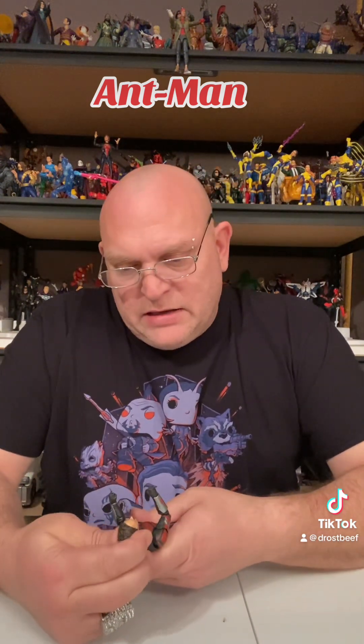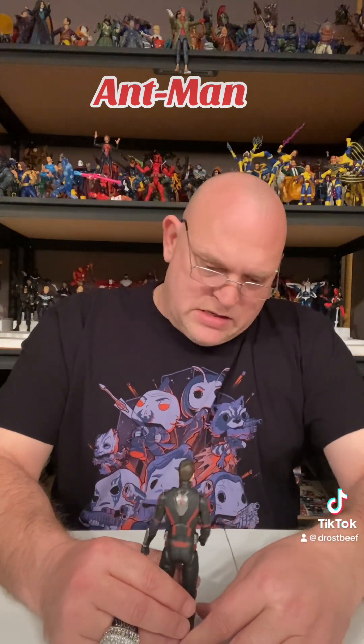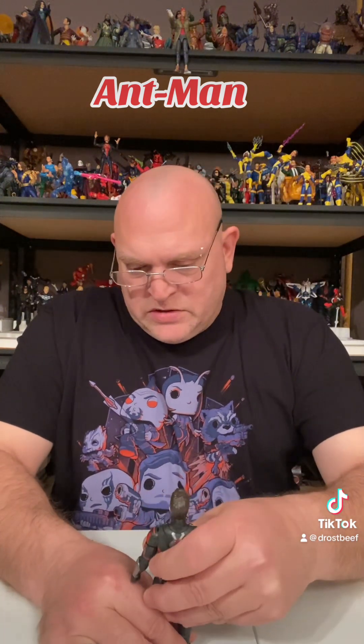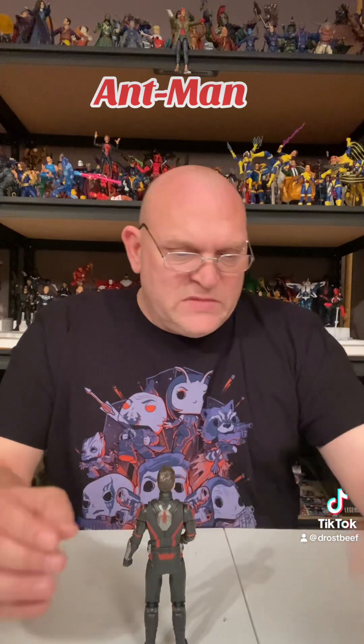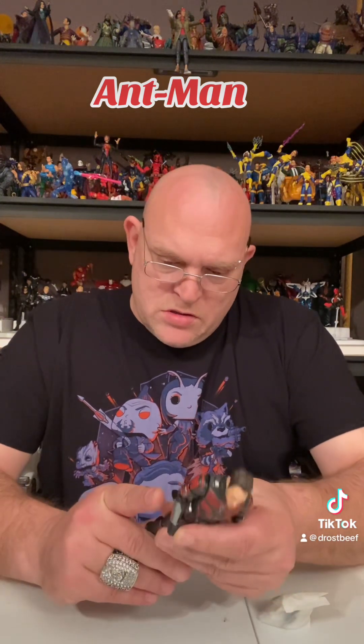It looks like the actor, Paul Rudd — I think that's his name. I mean, we're not going to be all excited for this figure — we've been getting plenty of Ant-Mans lately — but I'm kind of ready to see what Stature looks like. Thumbs up. Decent little suit. Legs are a little wonky but we'll fix that.